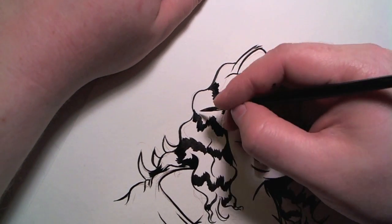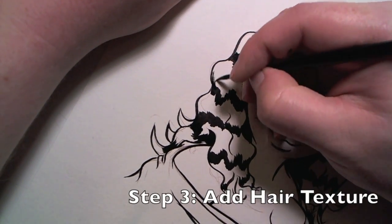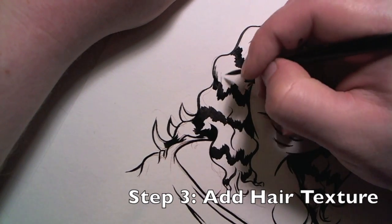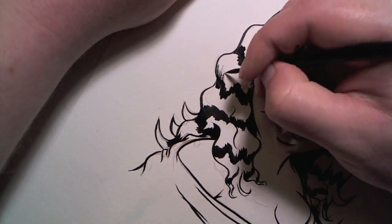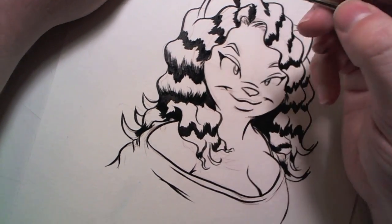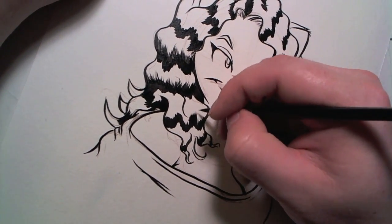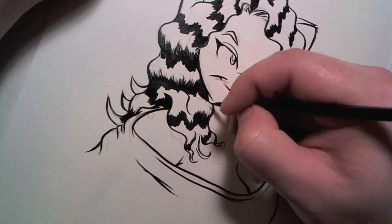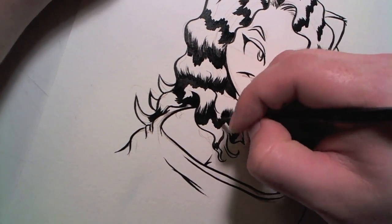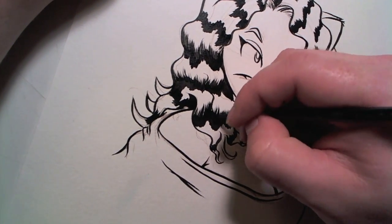The third and final step is also the most time consuming, and that is to add in the texture. You're going to want to use a dryer brush for this — try to get off as much of the ink as you can so that you can feather the lines more easily. Choose a side to start from, and keeping your hand moving in one direction, follow the curves of the hair to extend the shadow and shape the highlight. This is going to take some practice and some patience to get through, but it's worth it.